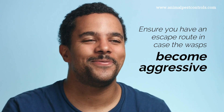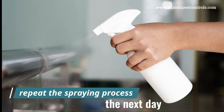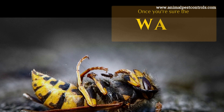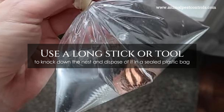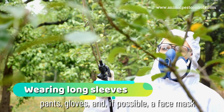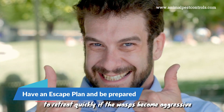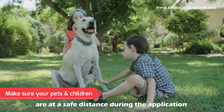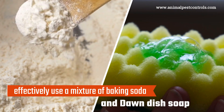Ensure you have an escape route in case the wasps become aggressive. If there are still active wasps after the first application, repeat the spraying process the next day — consistent applications may be necessary to fully eliminate them. Once you're sure the wasps are dead, remove the nest using a long stick or tool to knock it down and dispose of it in a sealed plastic bag. Safety tips: wear long sleeves, pants, gloves, and if possible a face mask or bee veil. Have an escape plan and keep pets and children at a safe distance during the application.